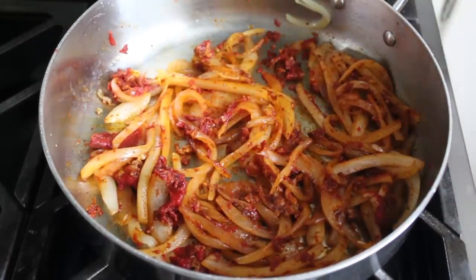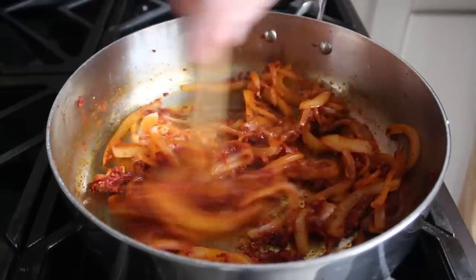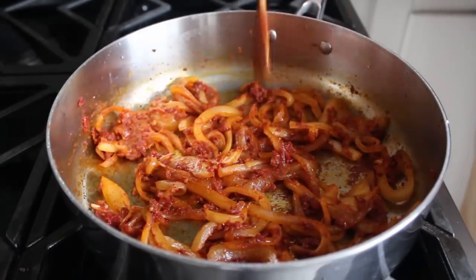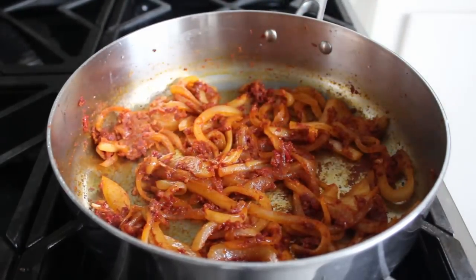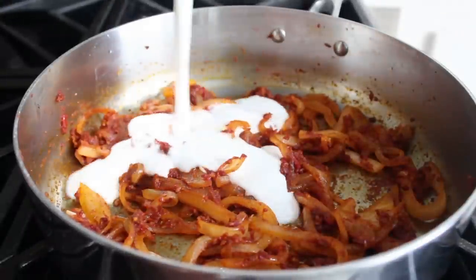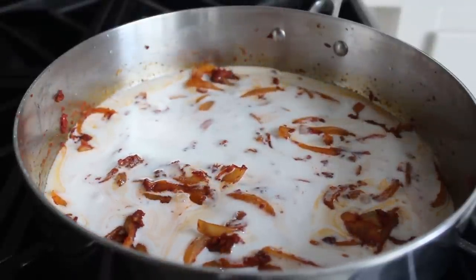About three or four minutes later you can see we have a little bit of fond forming on the bottom of the pan — that's looking just about perfect. Then we'll pour in our coconut milk, and please, I beg you, do not use low-fat coconut milk. Coconut fat is really good for you, and above and beyond that the taste and texture just won't be the same.